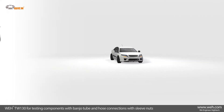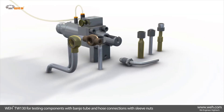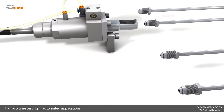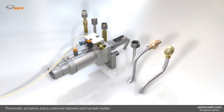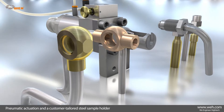For testing braking systems, the TW130 has proven consistently reliable. It has been developed especially for connection to banjo tubes and hoses with sleeve nuts, and has proved itself suitable for high-volume testing in many automated applications. The connector is equipped with pneumatic valve actuation, a customer-tailored steel sample holder, and, if required, a retaining plate.